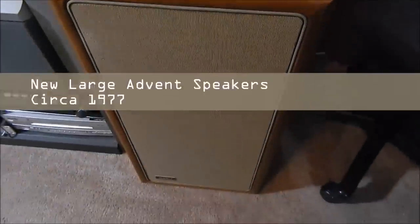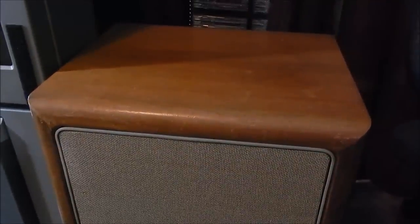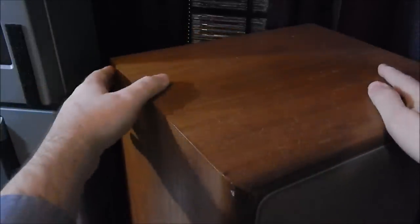Hey everybody, Sam Hatch back here with another video. This time I have a speaker before me — not just any speaker, but a pair I received from some friends. I helped them move their parents into a new place, and they were looking to downsize some furniture-sized speakers. Knowing how much I liked old things, like my old Admiral console, they were very cool to gift me these Advents.